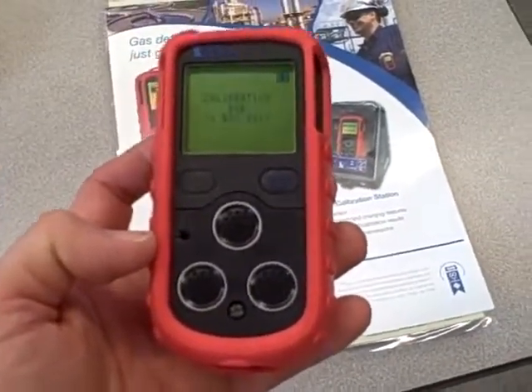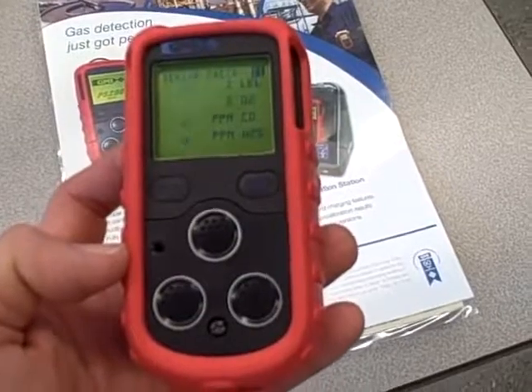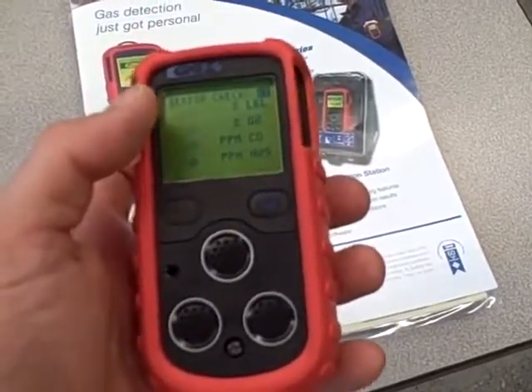So it's firing up. It tells you the calibration status and does a very quick self-test. You can see where the four readouts will be.